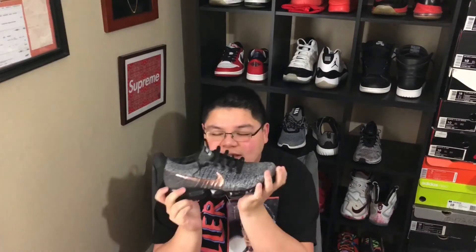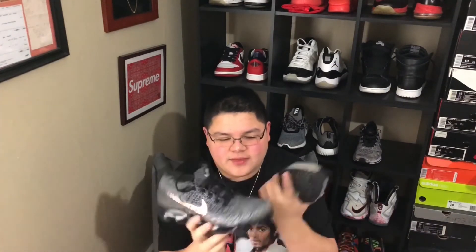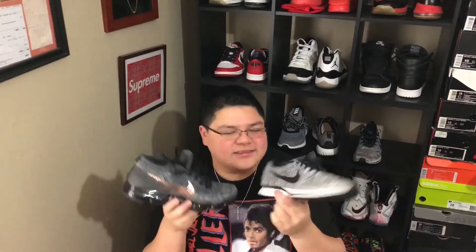The Flyknit Racer is for somebody that just wants a comfortable, stylish shoe — that's it. The VaporMax is for somebody that wants the newest of the new, the hype, and one of the most comfortable shoes on the market right now — for a premium price of $190 — something new and revolutionary. If you want a basic everyday shoe, go with the Racer. Both are really comfortable; you really can't feel these on your feet. The VaporMax is definitely more flexible, but that comes with the air bubbles.